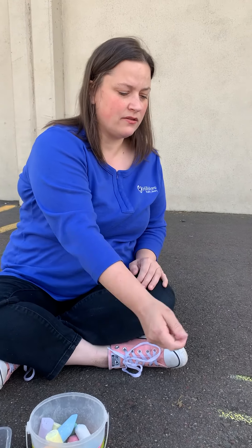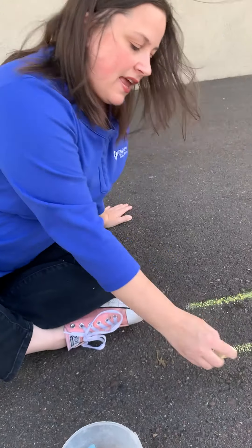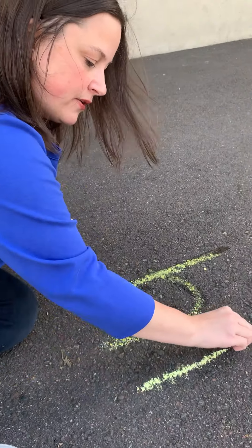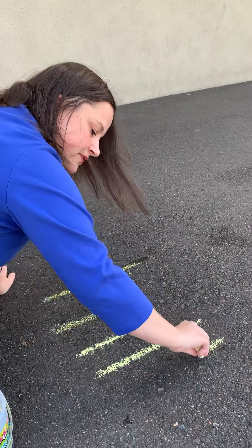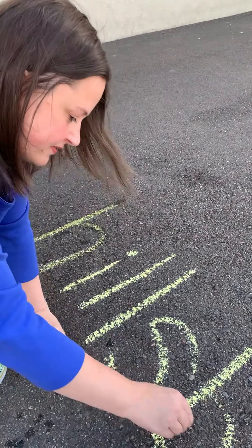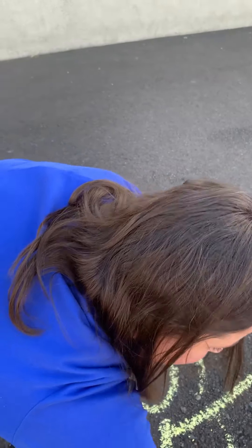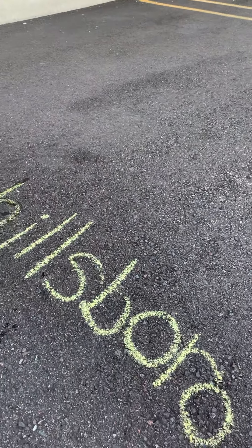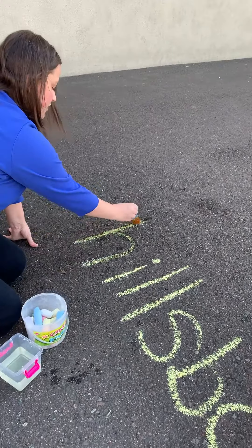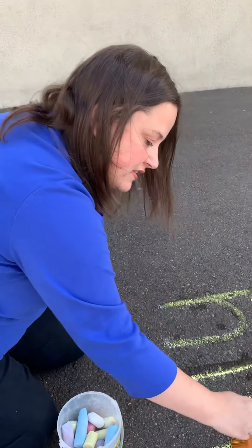Now if kids are already writing, they can practice writing their spelling words down and then paint over all of the spelling words. So if you wanted to say 'Hillsboro' for example, we can write Hillsboro — I know it's writing kind of crooked — and then we can paint over all the letters. That will help them with their spelling, and they can sound it out as they're painting over it and make the letter sounds.